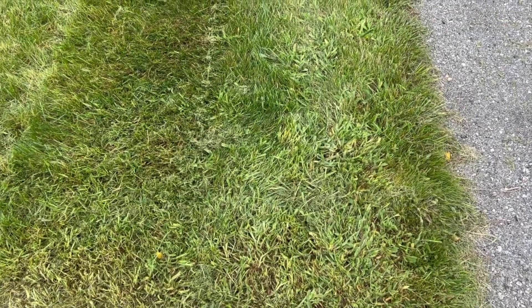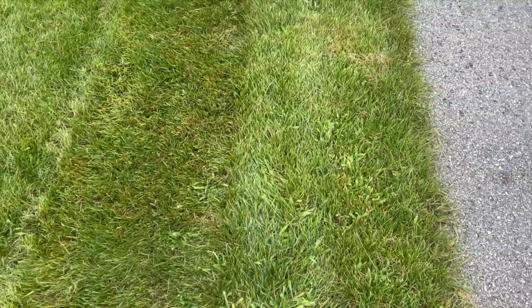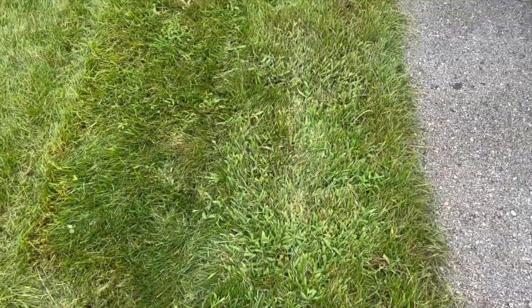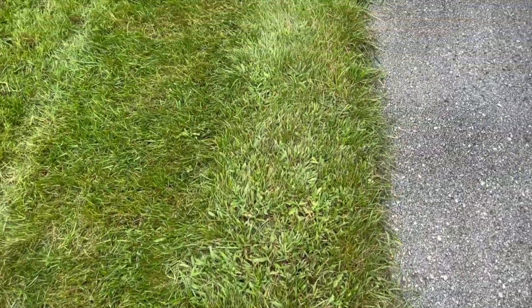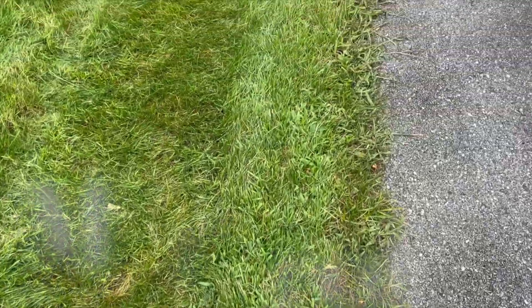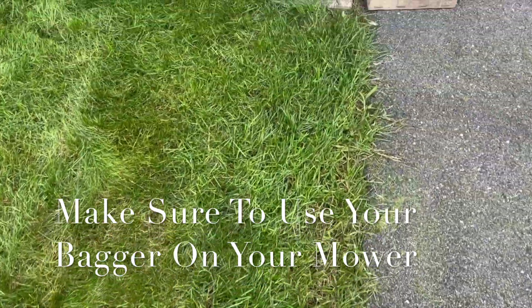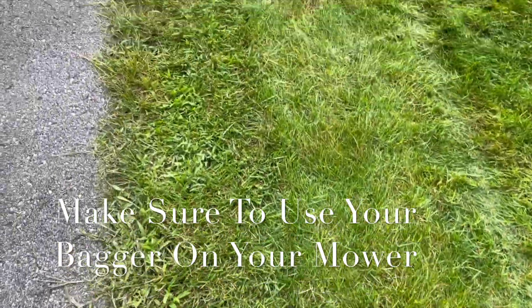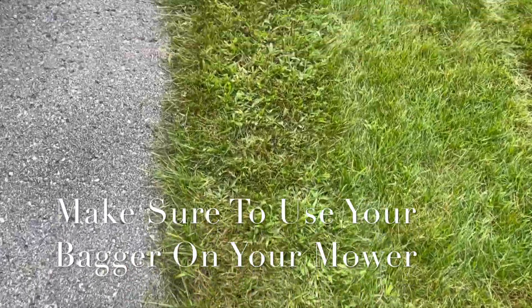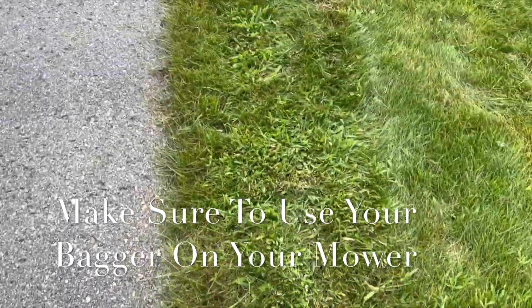Something to consider before you attempt this is to make sure that you cut that crabgrass — not super low, but low enough that you're taking the seed heads away. Crabgrass is an annual, and if you don't remove those seed heads, the crabgrass is just going to pop back up next year.